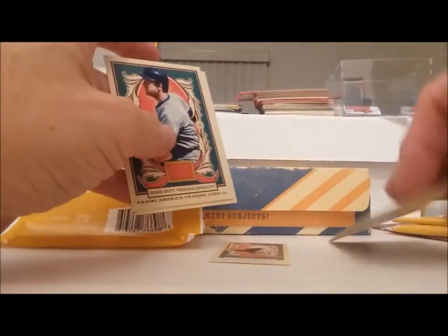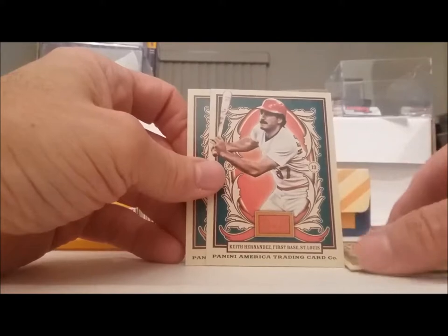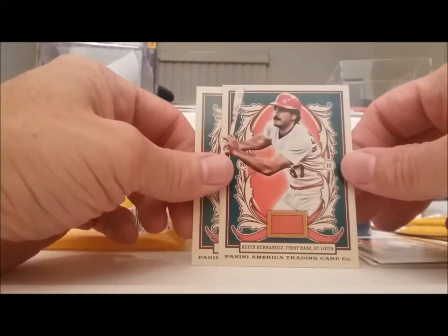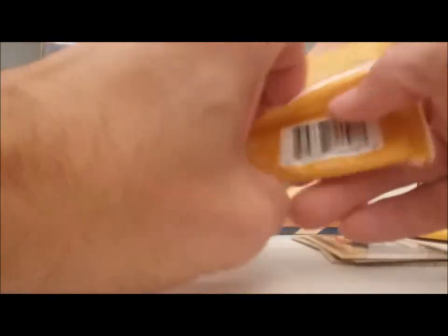Nice — first pack, Al Kaline mini card. My favorite baseball player of all time. Baseball caramels — how about that. We have George Brett — a lot of baseball players in this, a lot more I think than the other one. Keith Hernandez, Henry Fonda — how about that.